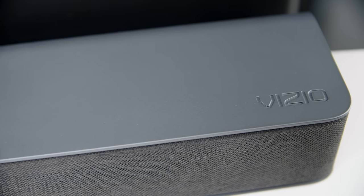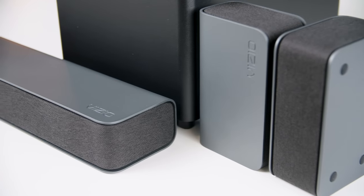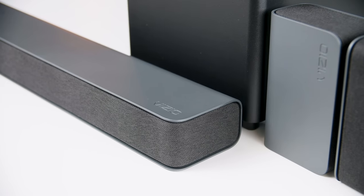What we're looking at here is a very understated, one might even say boring looking soundbar. And that's a very good thing — it doesn't call attention to itself and it shouldn't. You should hear it, not see it. Vizio did a good job of making it kind of disappear into the room. It's got a smooth charcoal gray finish, about 36 inches wide, and it packs six drivers.